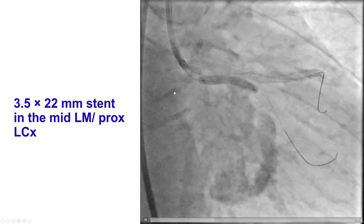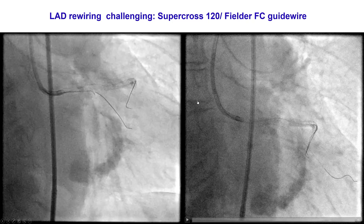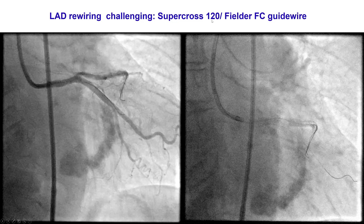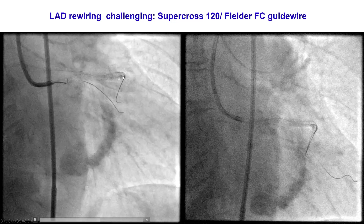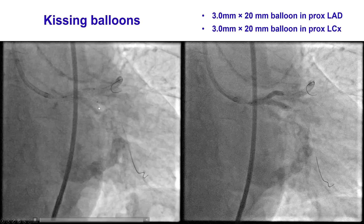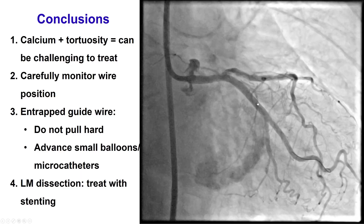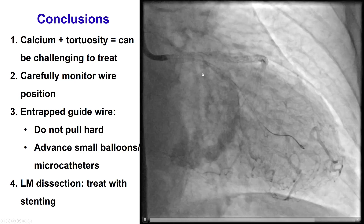We treated that with placement of a stent — a 3.5 by 22 mm stent all the way from the left main ostium into the proximal circumflex. That stabilized the patient and restored excellent flow into the circumflex and the LAD. We then used an angled microcatheter, a Supercross 120, and a polymer-jacketed wire to gain access back into the LAD, and placed balloons on both the LAD and the circumflex and performed kissing balloon inflation.